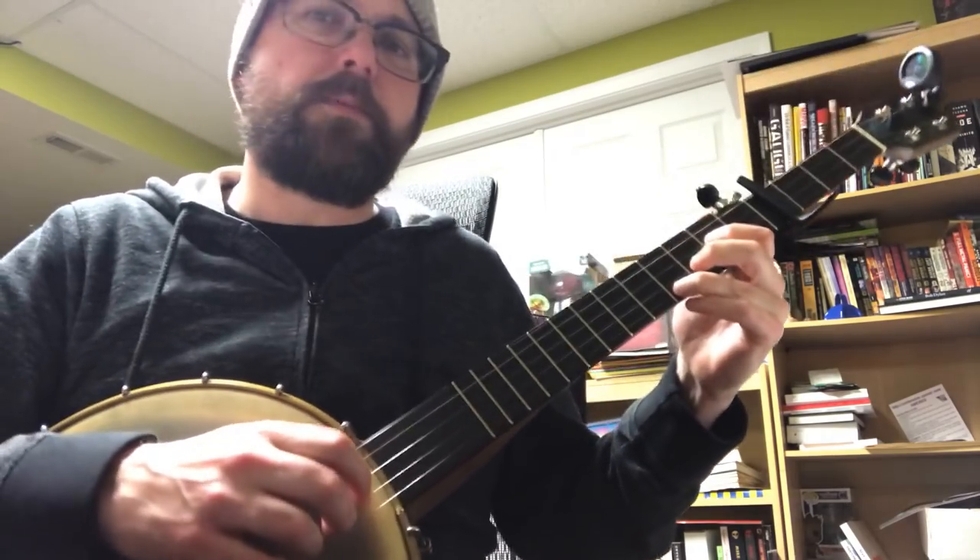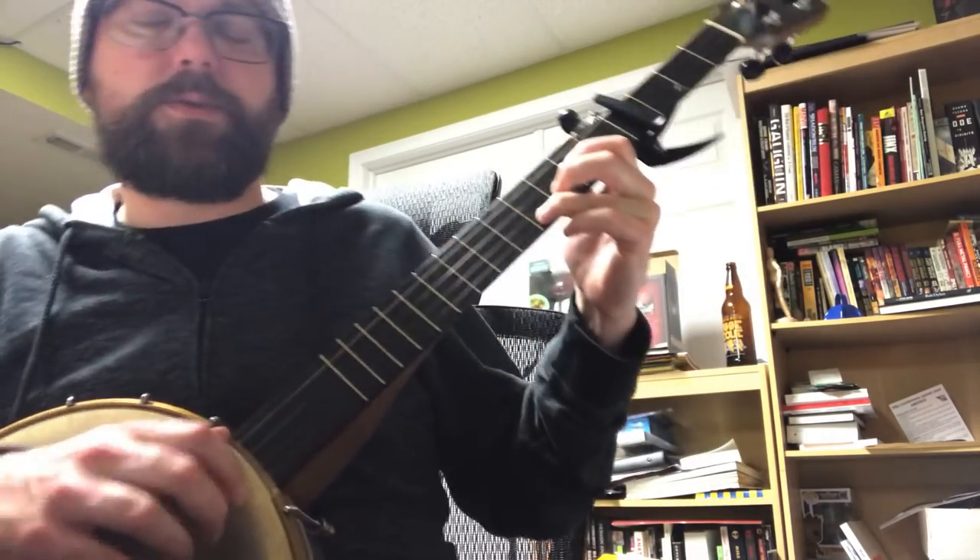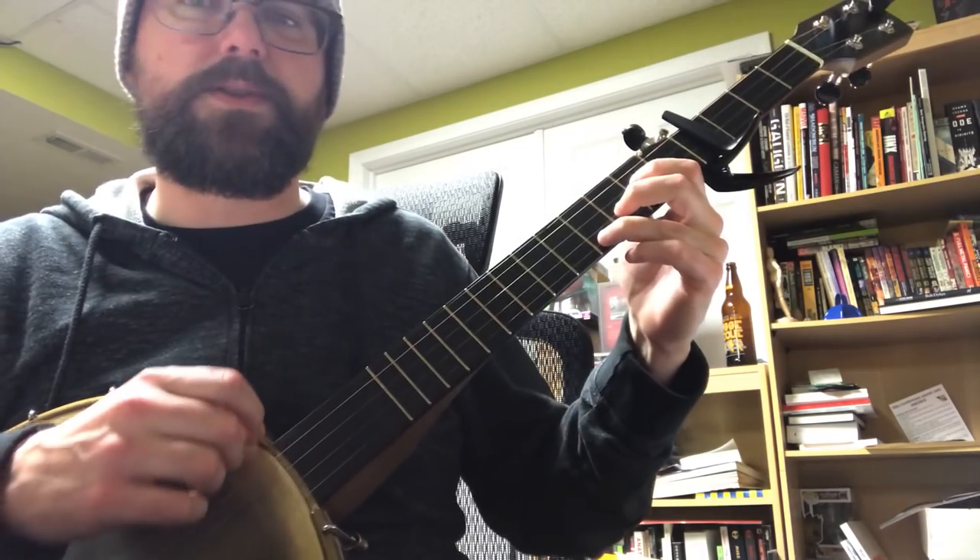You can improvise — whatever works good with how you're singing, whatever complements your singing, that's what's important.